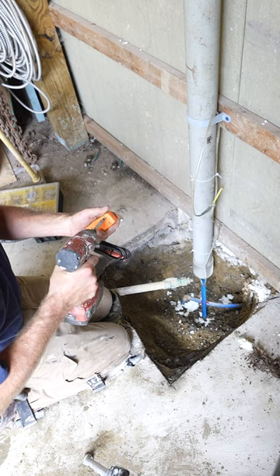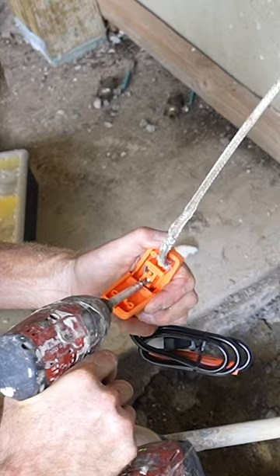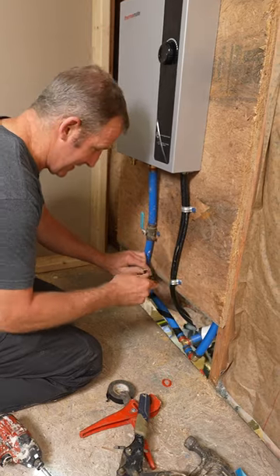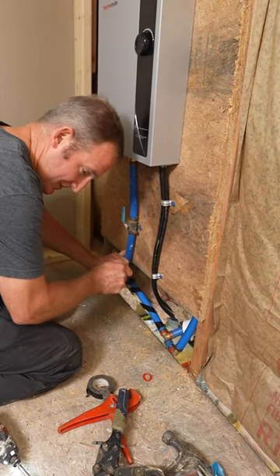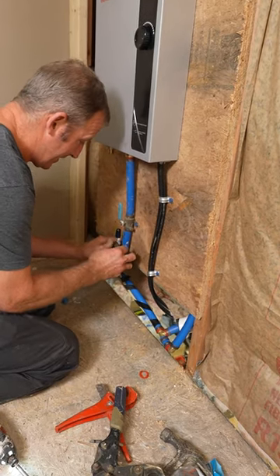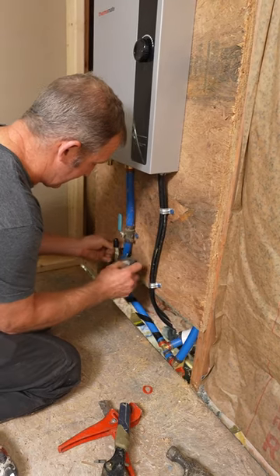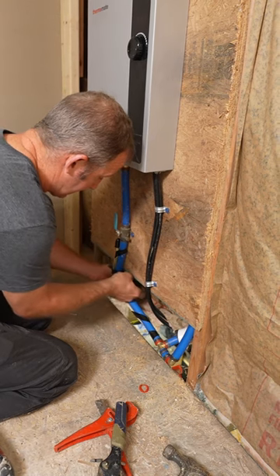Easy Heat really does make it easy. This is the end of our system for the heated wiring, so it just literally slides on. It's one of the easiest heated wiring systems — the Easy Heat — and just tape that on the wall.